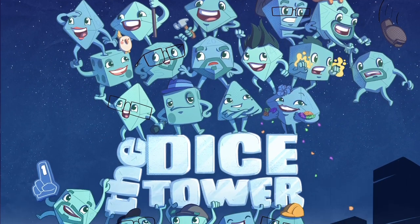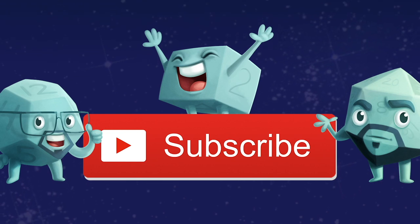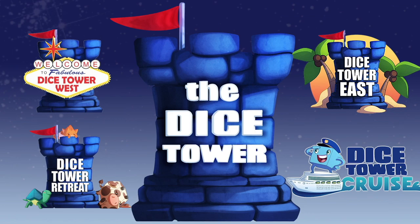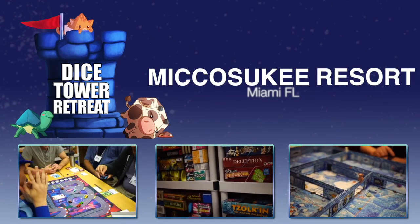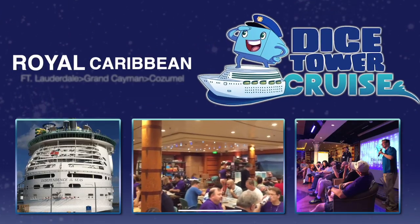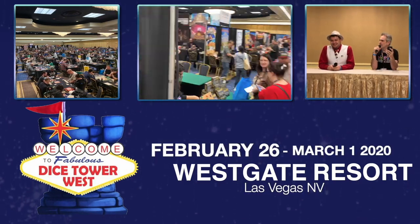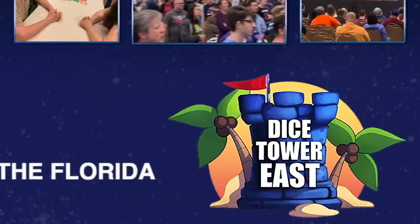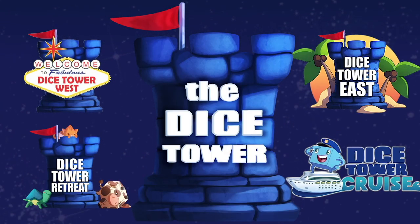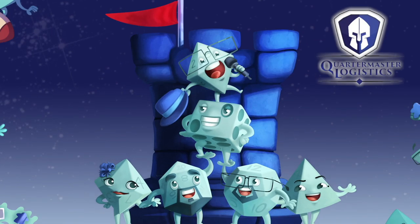Thanks so much for watching another Dice Tower video. If you enjoy our videos, subscribe to the channel for more fun, comprehensive board game coverage. Also consider joining us at one of our events: Dice Tower Retreat, a small intimate gathering where gaming is king; Dice Tower Cruise, the largest board game cruise; Dice Tower West in Las Vegas for gaming fun on the West Coast; or Dice Tower East in Orlando in sunny Florida. Dice Tower Conventions — the friendliest gaming conventions on Earth.